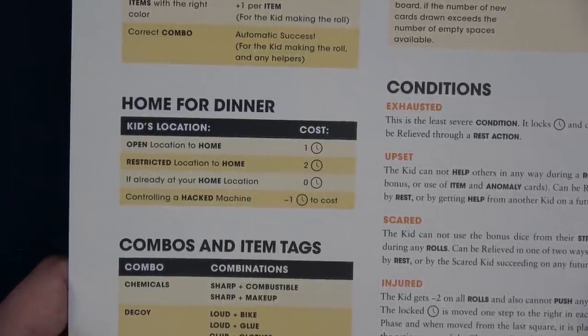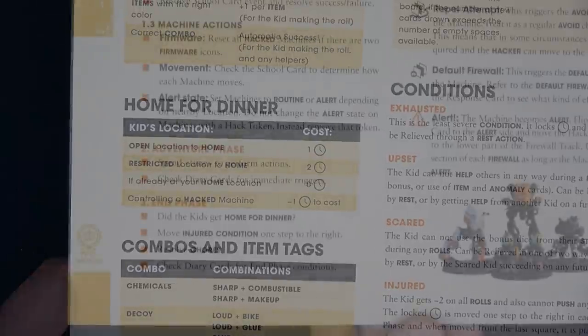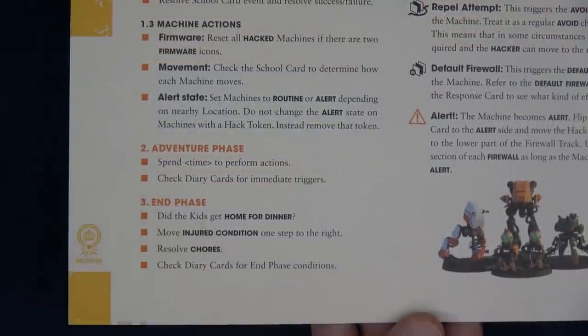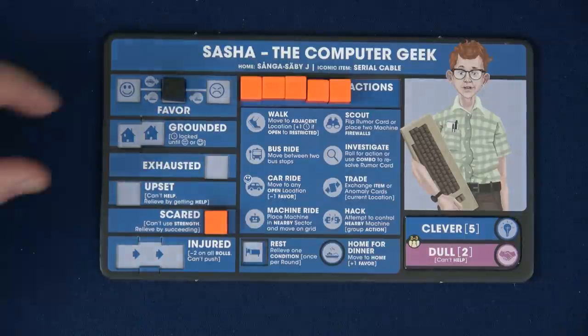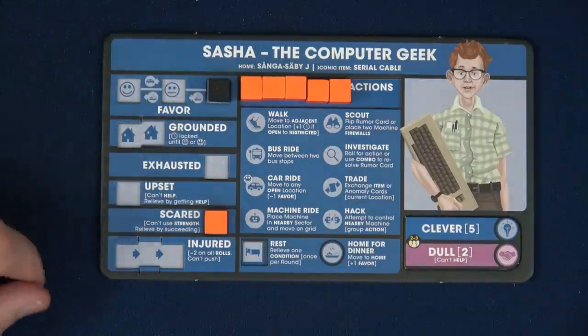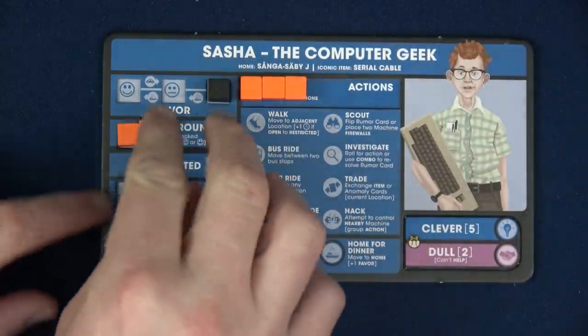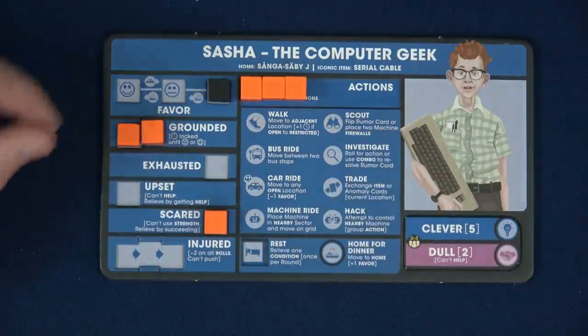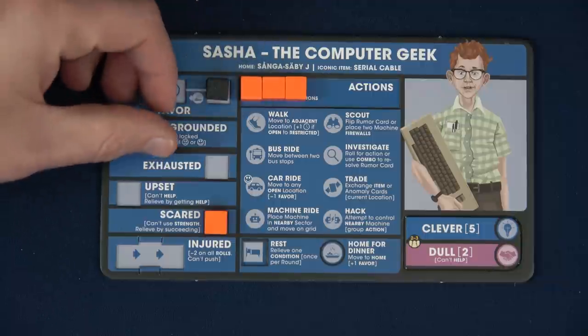It has been confirmed by the designer that if your home is nearby a machine, you don't have to do the alert test because it's just the act of ending your turn. Lena has one extra time so she'll be able to get home on time. Sasha does not — because of that, when we get to the end phase, one kid got home for dinner and one didn't. Because Sasha didn't get home for dinner, his favor is going to go down by one and now he's grounded.